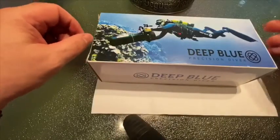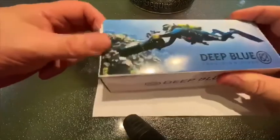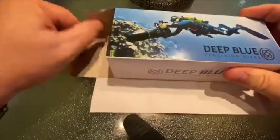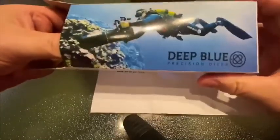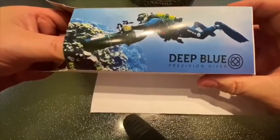Deep Blue Unboxing from Joma Shop. Let's take a look and see what's inside here. Nice packaging on the outside — kind of looks like me when I get in my diving gear.